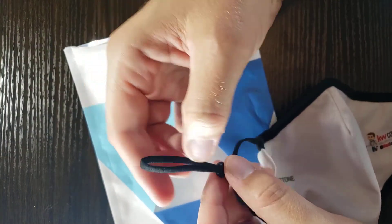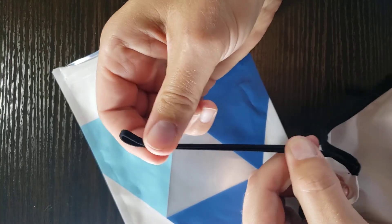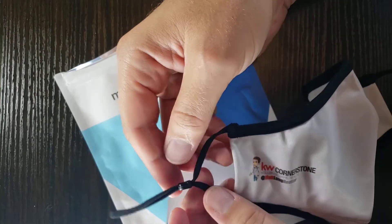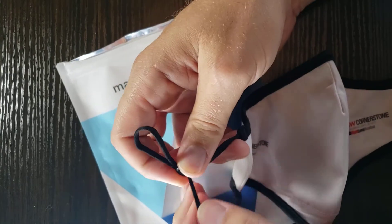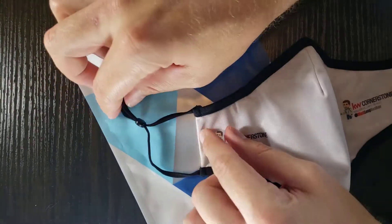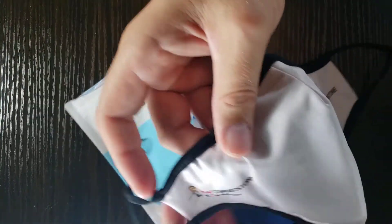One thing I also like about this design is being able to pull it to make it larger or smaller, so you can customize the mask to fit better. There are times where you want less tension on one side, and you can adjust it the same way you would a drawstring on shorts, giving you more tension wherever it fits on your face.